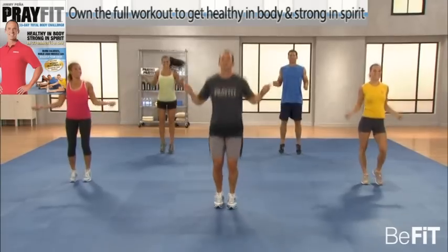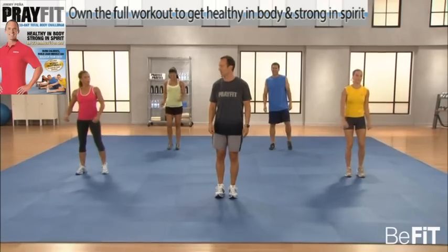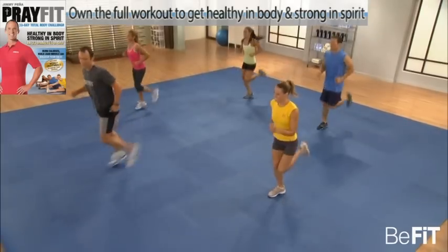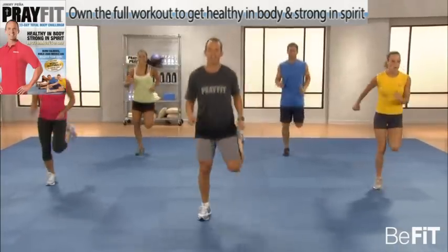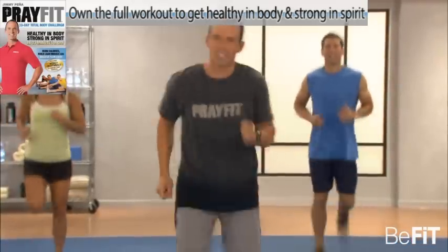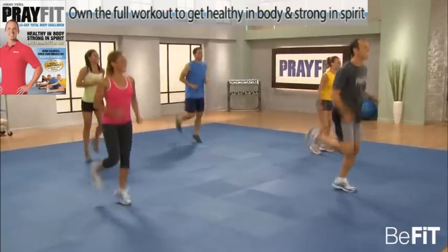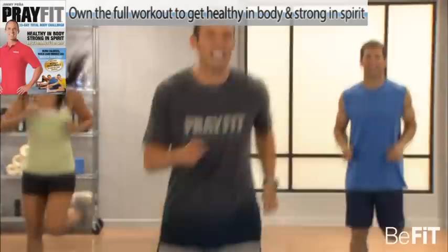Don't forget, we've got abs and flexibility after this, so stay with us. Hamstring kicks — kick it up, get those heels as high as possible, as fast as possible. Really isolate those hamstrings. It's okay to be out of breath. I love it in the Bible how it talks about Jesus having to climb mountains to pray. Jesus climbed mountains to pray for you and me. When he got to the top, he was probably out of breath.